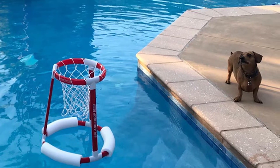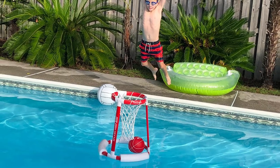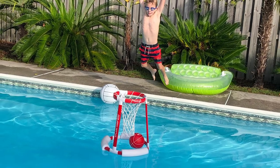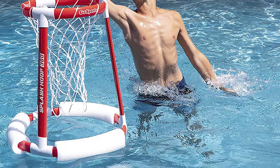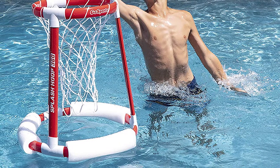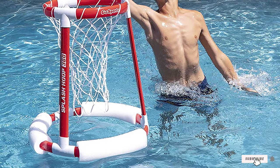You get two balls as well as an extra pump with your purchase, and everything is pretty much ready out of the box. If there's a drawback to the Splash 360, it's that it doesn't quite have the inherent durability of larger models. The net can also become undone, which can be annoying if you like to dunk or put the hoop through a lot of abuse. Still, that's a small complaint for a solid option.